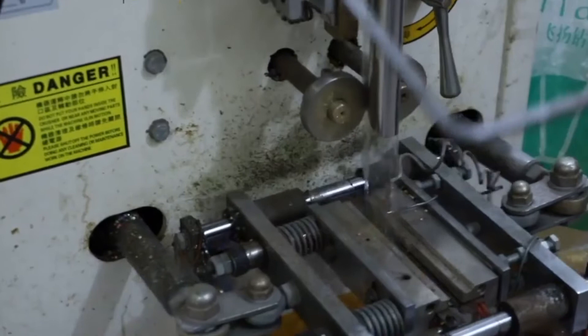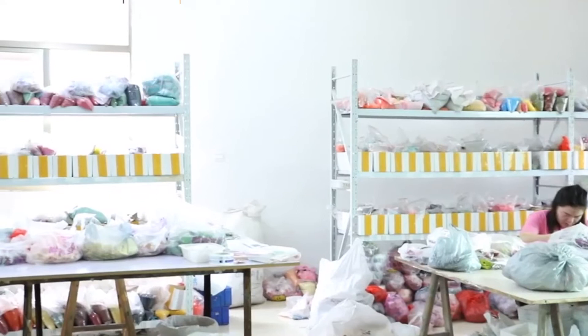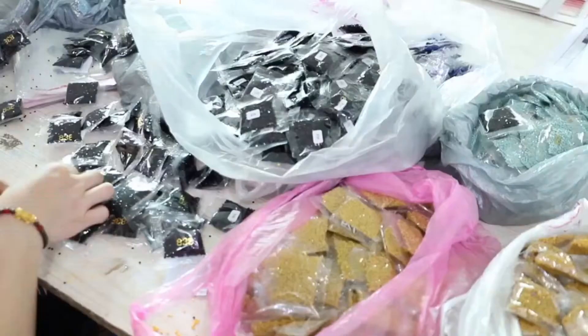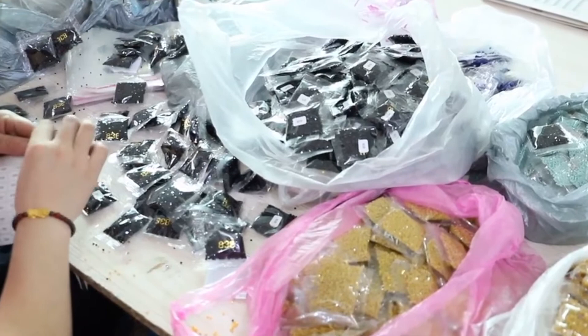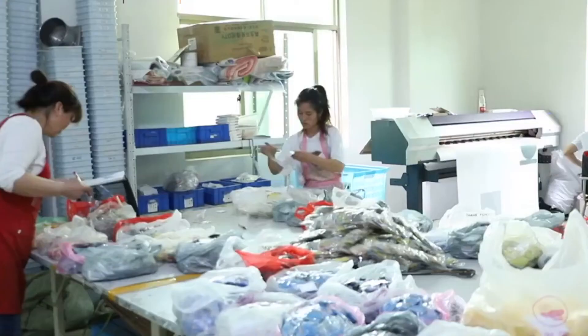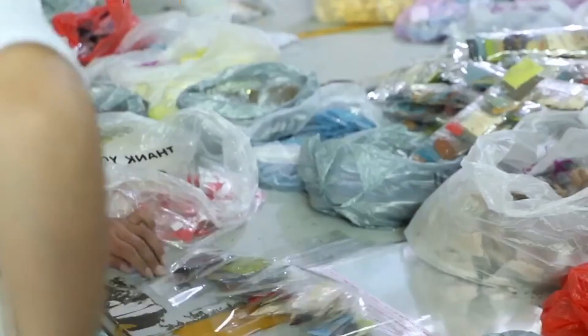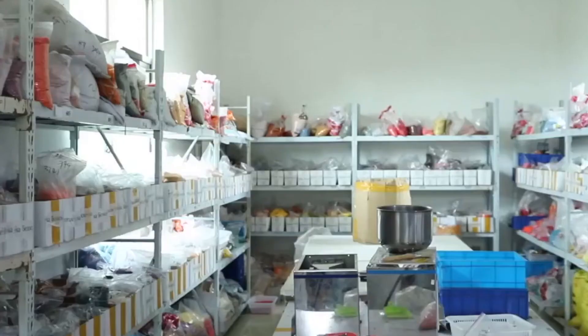You will get your diamonds in zipper packaging with a label marked on it. After that, our employees choose diamonds suitable for your orders and pack them for you in a package.